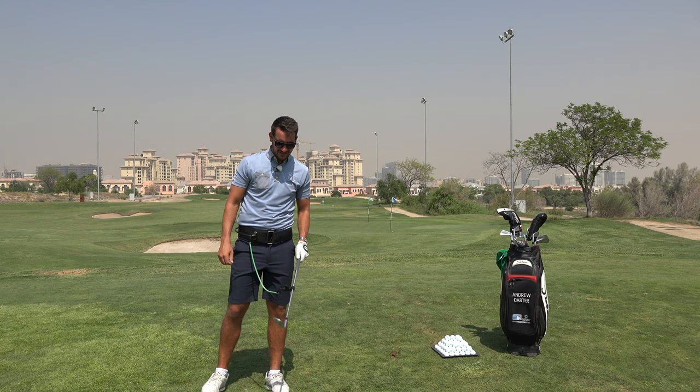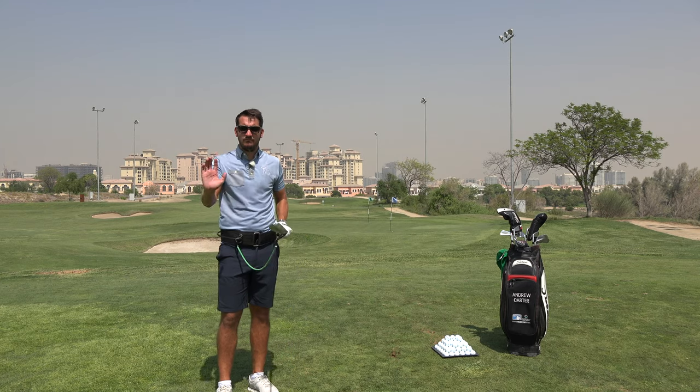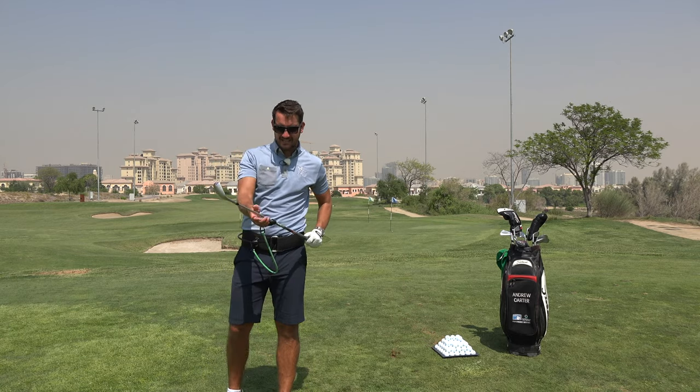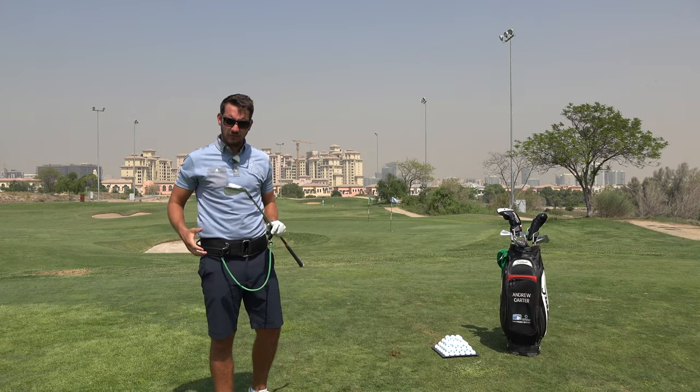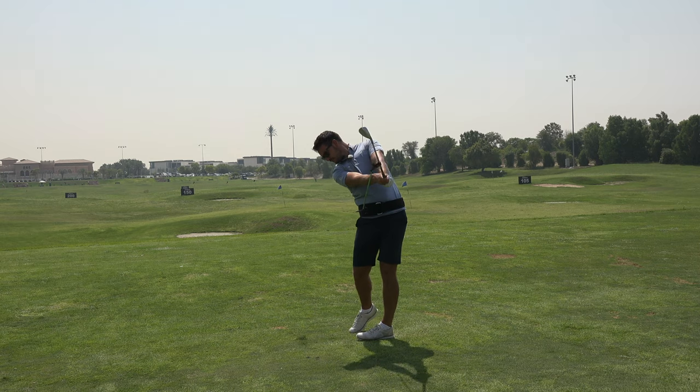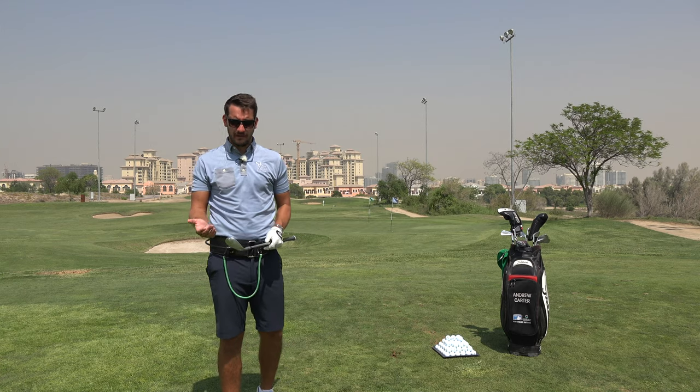I nearly held it. That's a great start — that's the review, finished! Guys, welcome to the channel. Today we're talking about a little review on the Tourstriker Planemate Training Aid. So far, I'm sold on it. I absolutely love it.